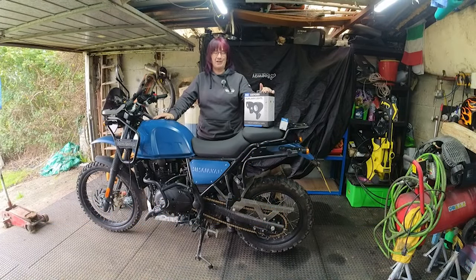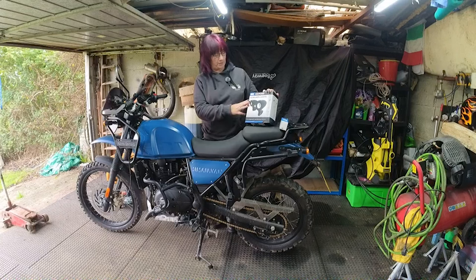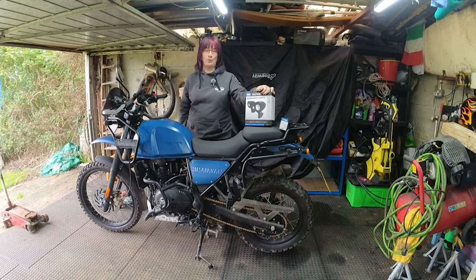Hello and welcome back to the channel. I recently bought a set of Oxford auxiliary lights with some vouchers I was gifted. I've just completed 10 years in my job so I had a really nice voucher, and I just wanted to make the bike a little bit more visible, so this seemed a really good choice.